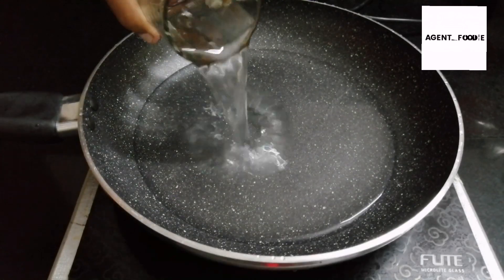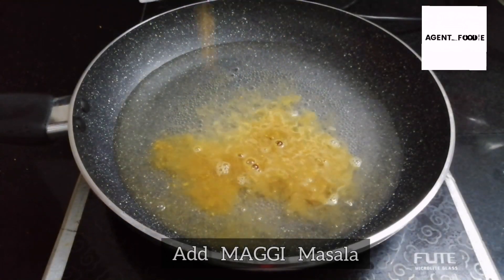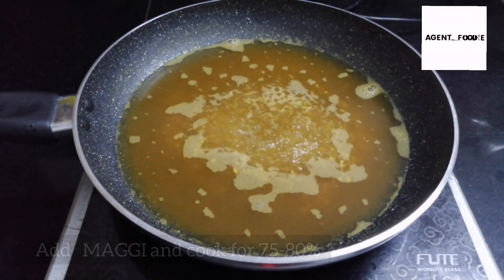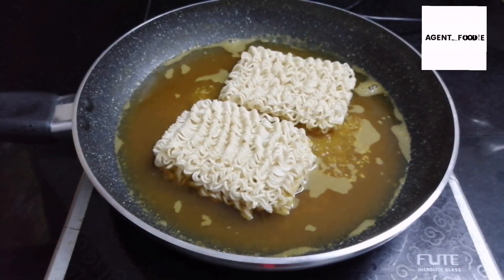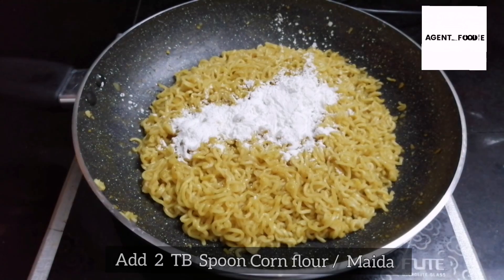I am using 2 Maggi. I am using Maggi Masala. With it, add 2 tablespoons of cornflour. Add into a mixer.